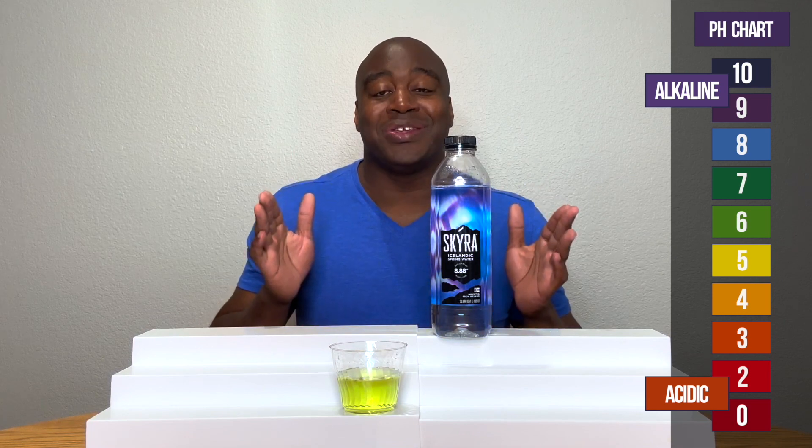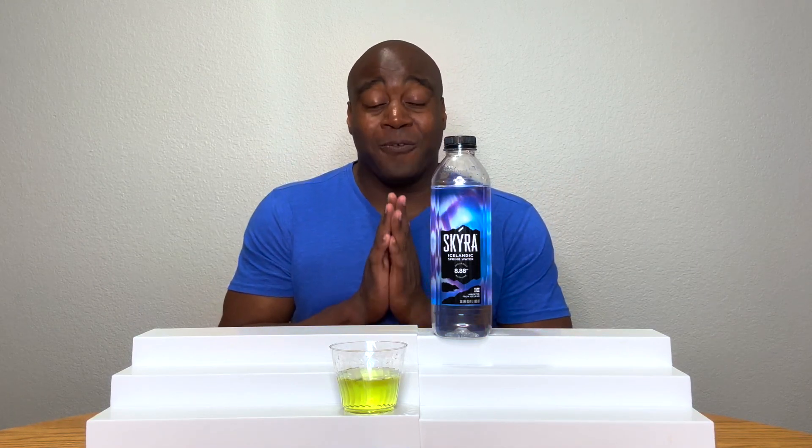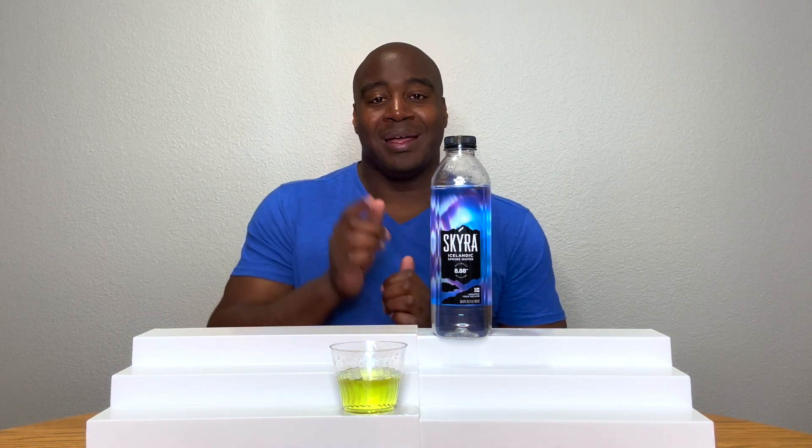But guess what? There's more to this than the pH, so I have the full review on this water. It's to the left, it's to the right. Click that button. Watch the full review on this water because it's going to blow you away. Thanks for watching this one, and I'll see you over there real soon.